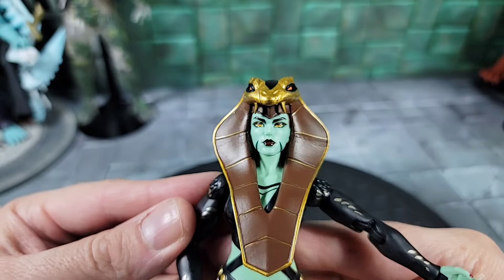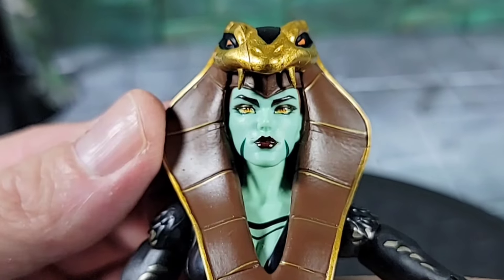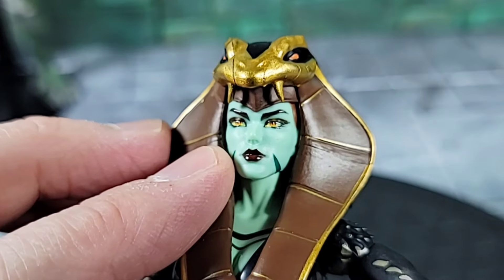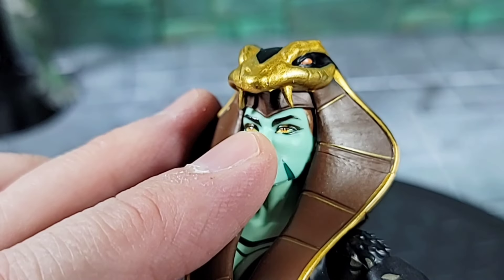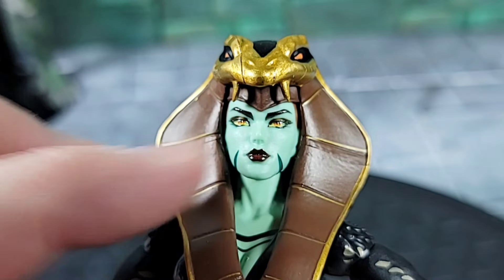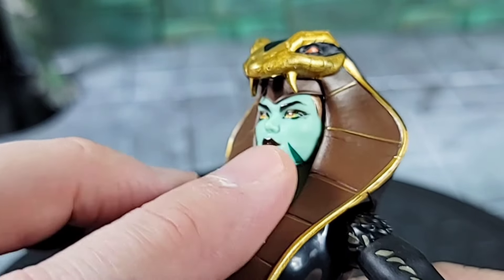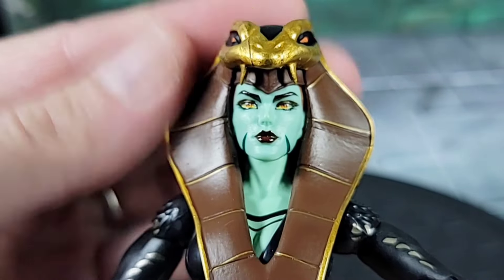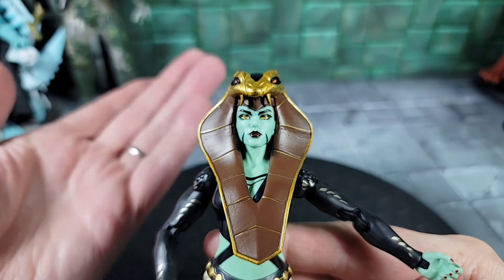Taking a closer look at Teela's face and head sculpt - we'll call her Snake Teela for now. The head sculpt is really beautiful. I love this greenish color over the whole body, and on the face the sculpting and paint work is excellent. The eyes look yellowish with different layers of paint, and there are little fang markings painted on the face - supposed to represent some kind of cobra fangs. Then there's the interesting cobra hood piece.